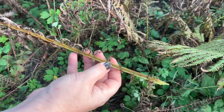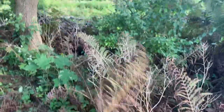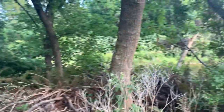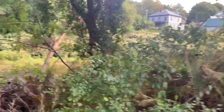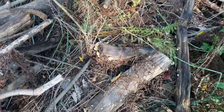Some ferns grow and they're legit fuzzy with hairs on them. You should come in the spring - we'll harvest fiddleheads. I was here in the spring last time and I was identifying all the mullein and mugwort.